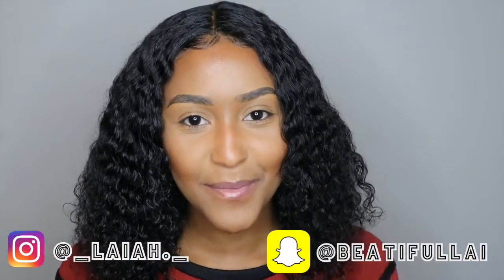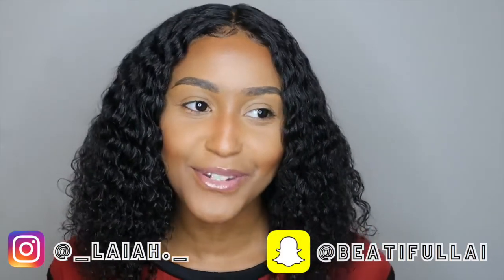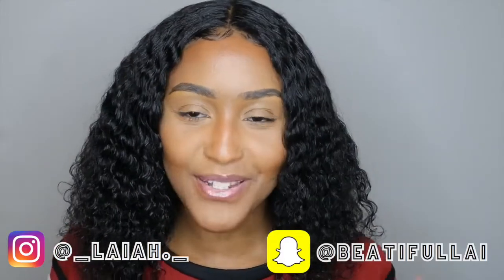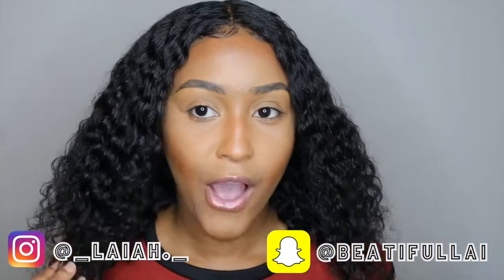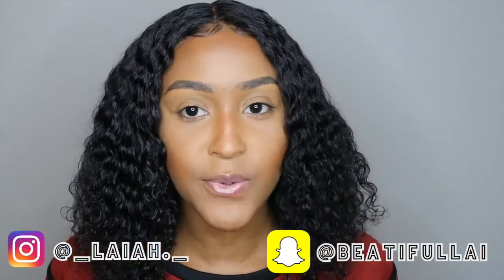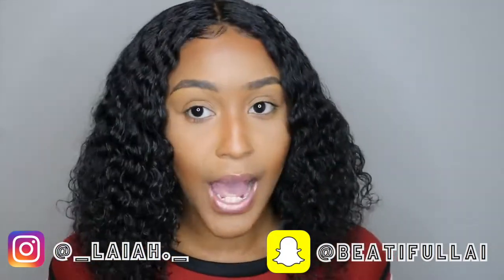Hey y'all, welcome back to my channel. My name is Da'Laiah, for people that don't know, and if you do know me, what is popping? Basically, as y'all can tell by the title, this is a tutorial on how I put this wig on, and there's also a review about this wig.